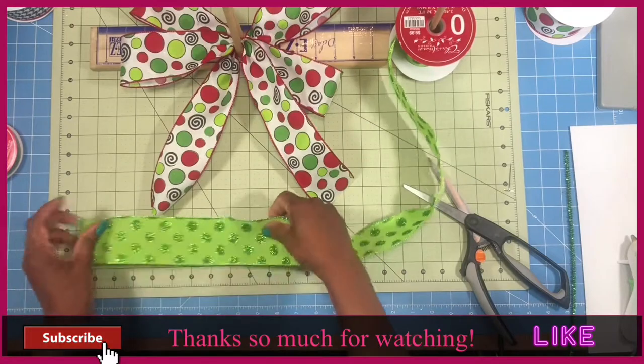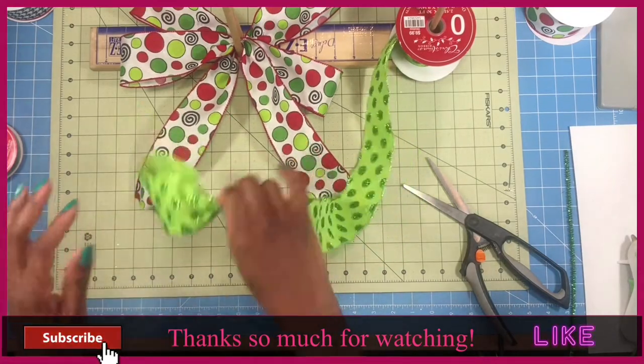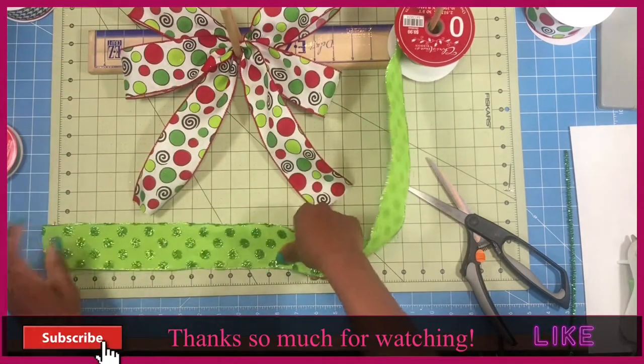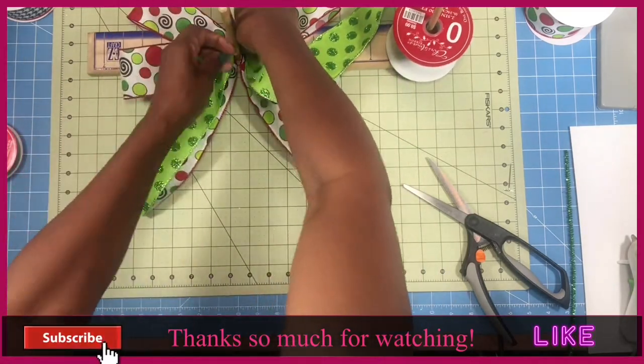Ribbon number 2. We're going to measure out to 10 for our tail and pinch, then place that in between our dowels. I got it wrong — I measured out to 8 but we're going to measure out to 10. We're going to pinch, place it between the dowels, and flip our ribbon over.